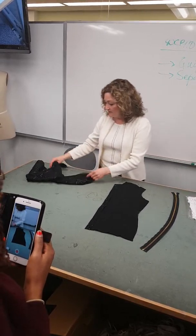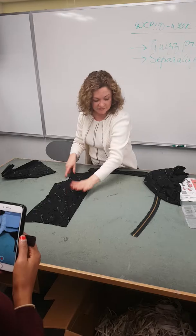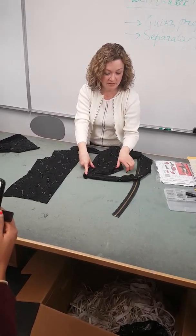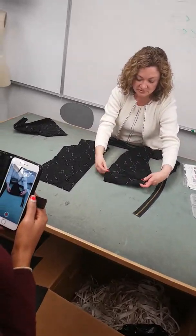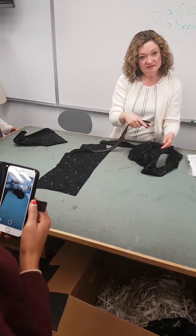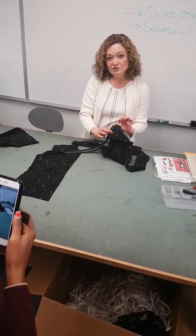Another thing I wanted to show you: this project has a band at the bottom. What I've done is I've attached this one side of my front, and here I have attached my band. It's going to look like this — the band is doubled when we're done. But I don't want the zipper bottom to just hang loose like this; I want it sandwiched, a little bit higher end. I'll show you how to do that.